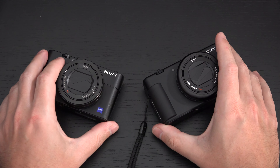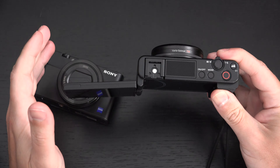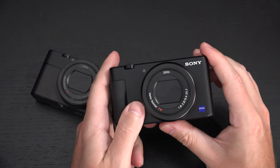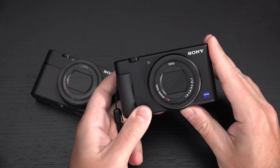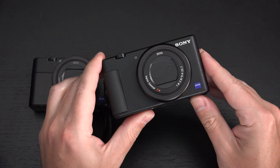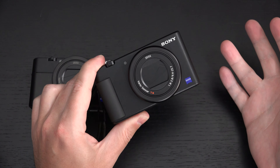The ZV-1 doesn't reinvent the wheel, but it delivers better ergonomics in every way — a more robust thumb grip, better button placement overall. Features like the product showcase mode, which shifts focus to objects you hold in front of the camera, are achievable manually but useful to have built-in. You don't have to be selling on social media to appreciate that focus capability; it's just good to have and it works.